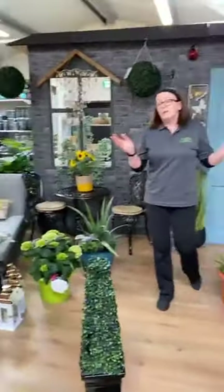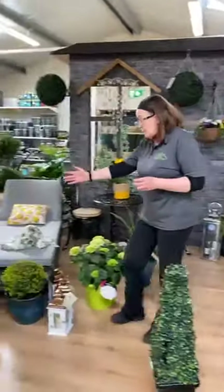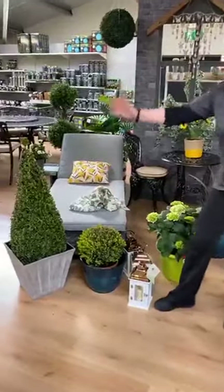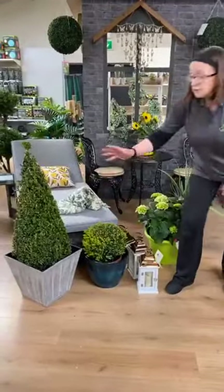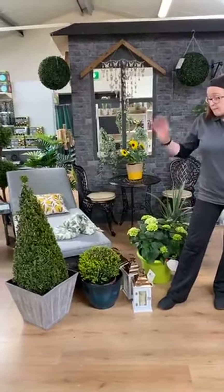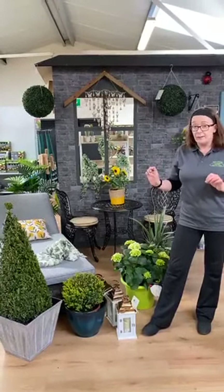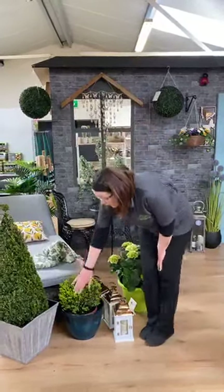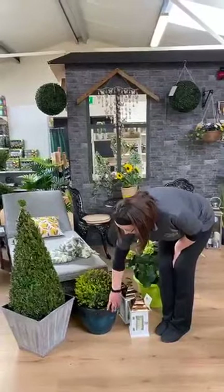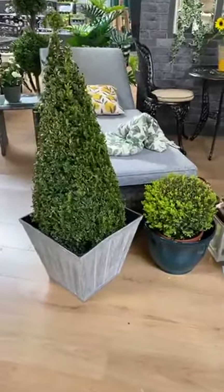Now my favourite piece is the buxus garden piece. Some people always want pots for the front door, and this is probably why they won't go wrong. The boxes for the front door — you really can't go wrong. You have them in pyramids, in balls, in triple balls, spirals — all sorts of shapes. The secret to buxus is keeping them well watered. Very hard to overwater in winter and summer, but after that they are no problem. We have them in a selection of different pots, and these are actually all cosmic pots at the moment — very attractive.